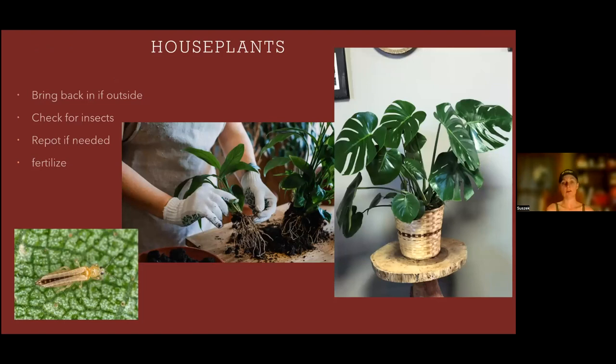The next topic is houseplants. If you're like me, your houseplants go on a little summer vacation and live outside for the summer — they seem to really like the heat and humidity. If they've gotten a lot of rain, nutrients may have washed out of their soil, and they could have gotten insects from being outside. Before it starts to get cold, you're going to want to repot them if needed, look for insects, and fertilize so they're ready for winter. Bring them back inside cleaned up and ready for your indoor winter garden.